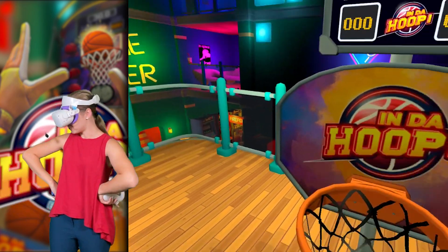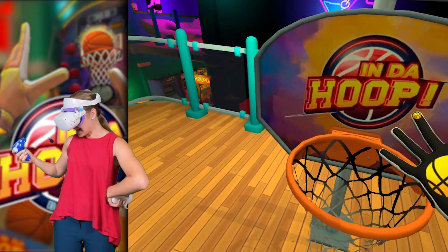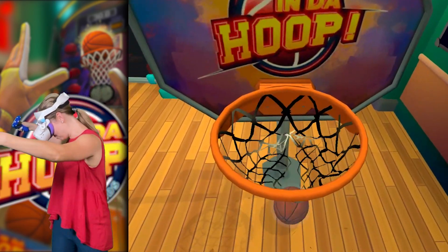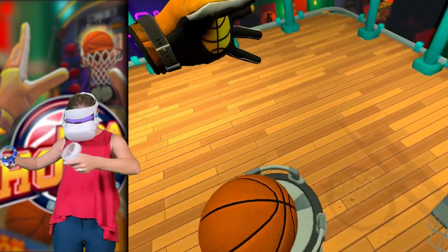I feel like they're dumbing it down for me. They're literally explaining how basketball works. This looks nice. That was the laziest thing I've ever done.